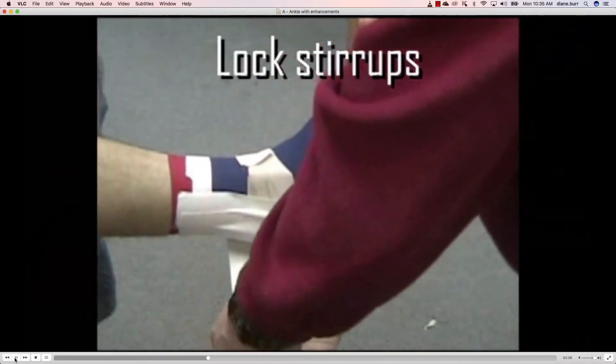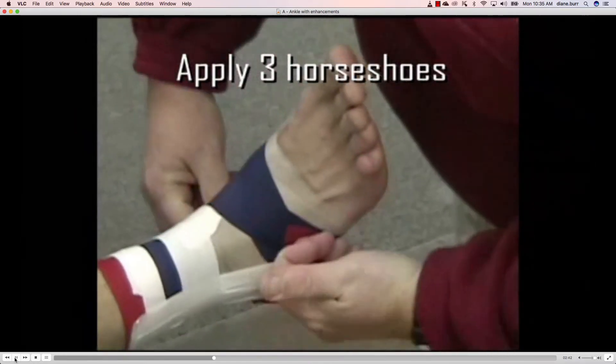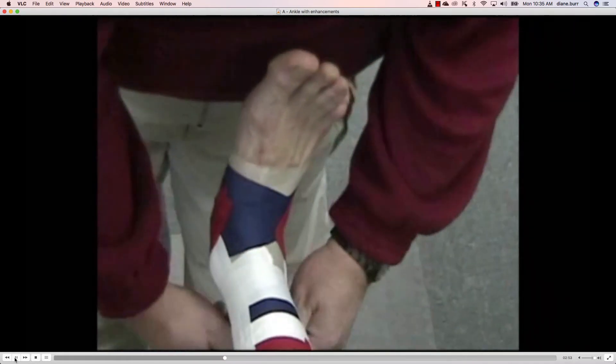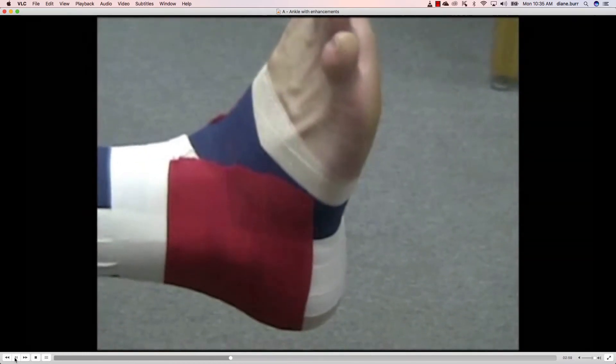Now we're going to lock this — coming basically where we finished with our anchors. Now we're going to go with our horseshoes. There's really no right or wrong way to put these on when it comes to direction. We just want to start down at the base of the foot, down by the heel, and we're going to lay down three horseshoes. This is going to help develop our basic basket weave tape job.